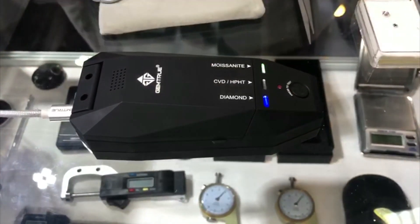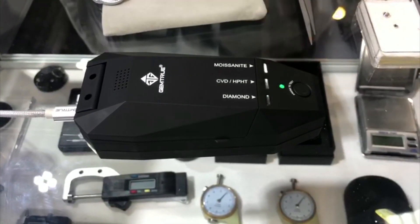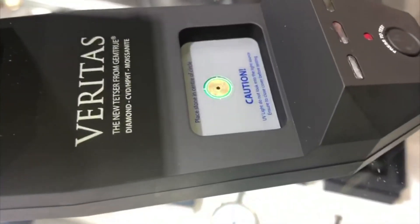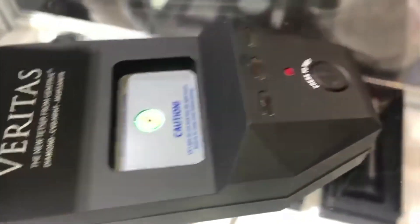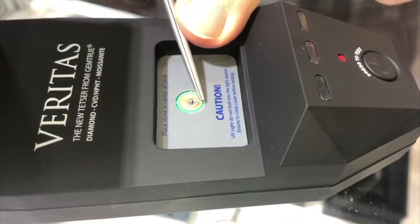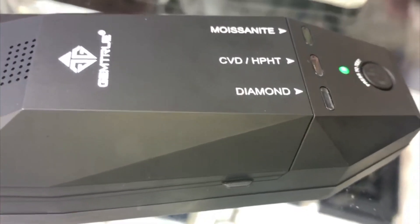Turn it on and it will calibrate first. When the green light's ready, it's nice and simple — you just pick up a stone and place it table-side down in the centre of the circle. Pop the lid down, press the button and wait for the result.